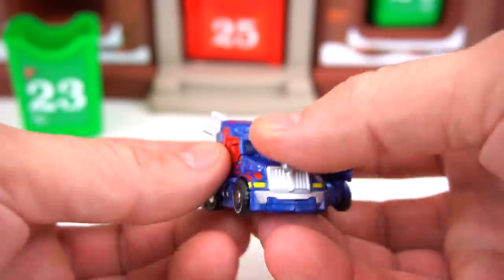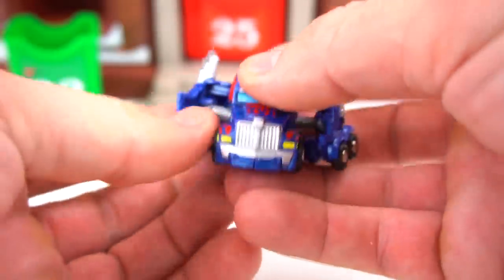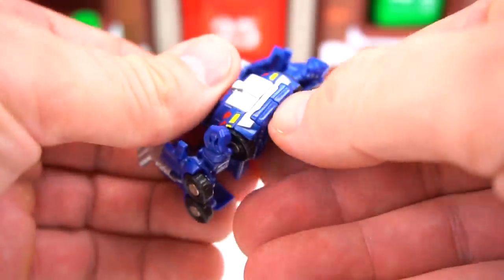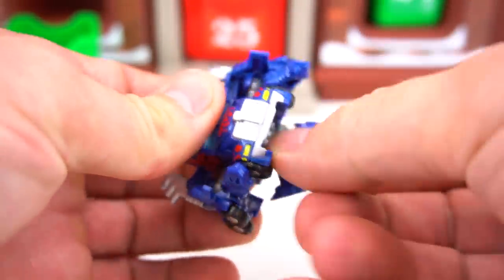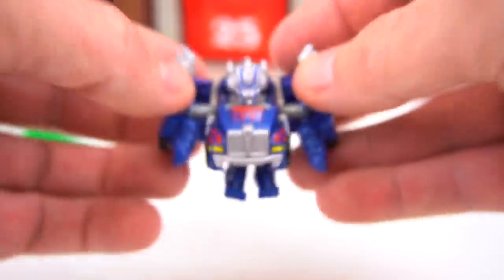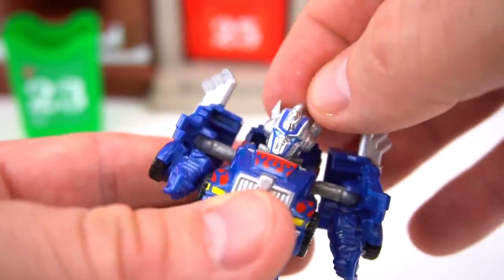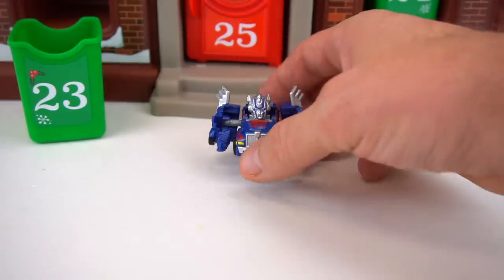The first thing you do is pop out his sides just like that, then bring his arms around — there's one arm, there's another arm. Down here he's got some feet just like that, and then we open up the cab. Look at that — there's Optimus Prime! He's little and small and he can look around and be like, 'What is going on here?'